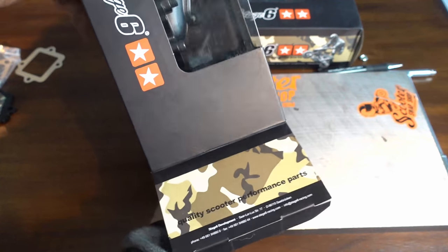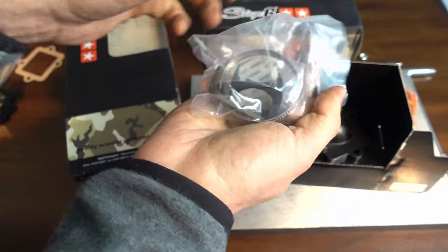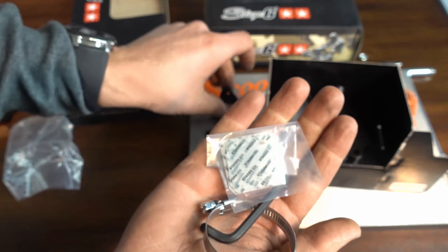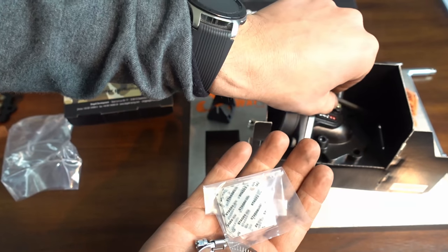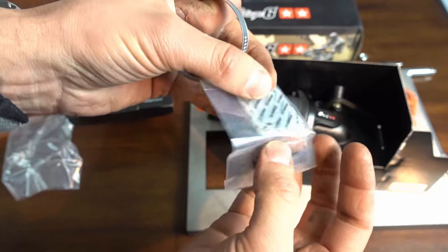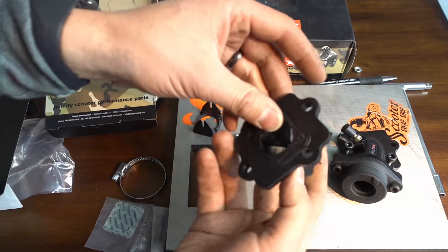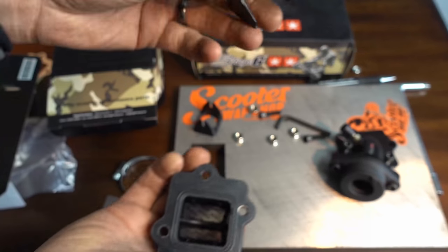First thing — obviously you get better packaging with Stage Six. It seems like they actually care about their product. The Stage Six provides you with a stuffer — that's a 24mm stuffer for your reed cage, an Allen key to take the bolts out, a new hose clamp, and extra reed accessories. It already has reeds but they give you a different set as well. One thing you'll notice on this reed cage is there are no gaskets because it's got a rubberized coating, which is really nice. You also get a 26mm stuffer as well.